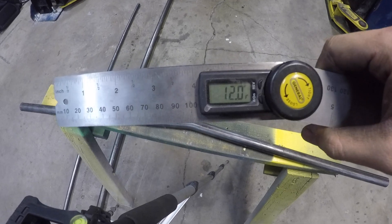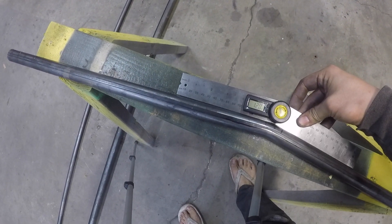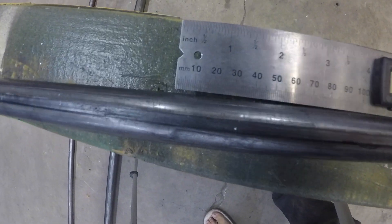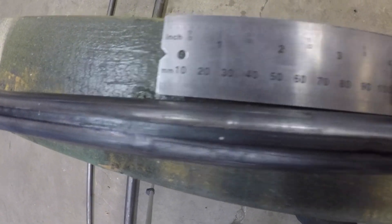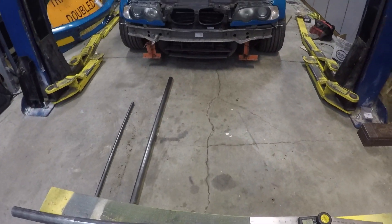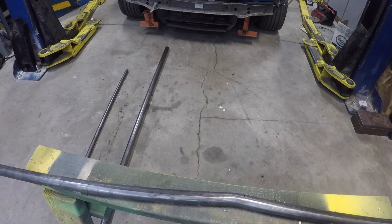We have 12 degrees on this angle finder. I line it up and you can see right there it's a little over 12 degrees. But I think I should be good enough, since I'm fairly new to using tube benders.